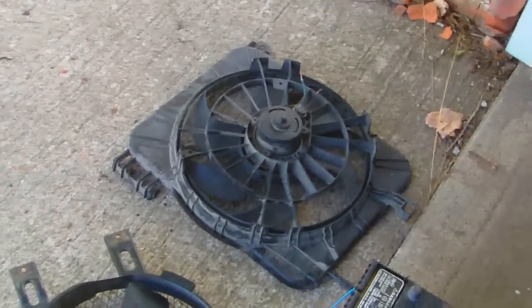Alright guys, we're going to test out the two new electric fans. Make sure they both work good, make sure the bearings aren't jammed up, make sure they're all on track, and make sure the motor itself doesn't have any electrical problems.